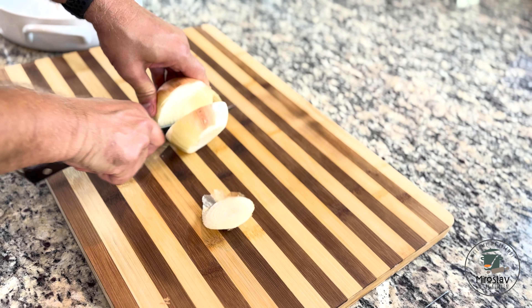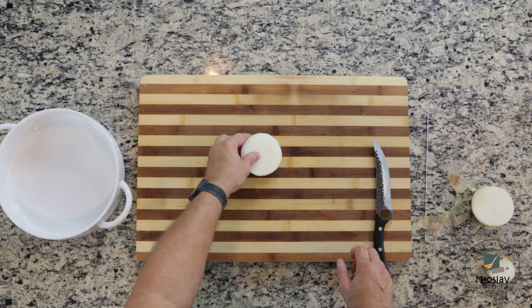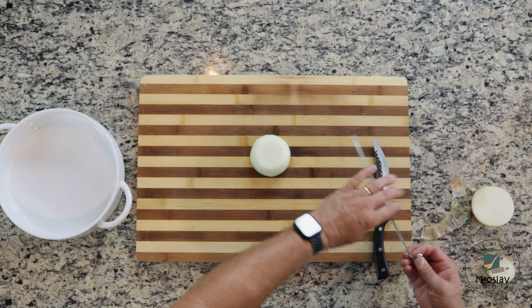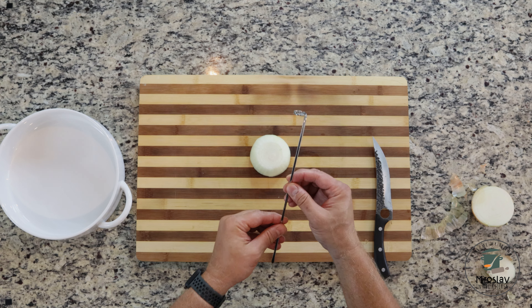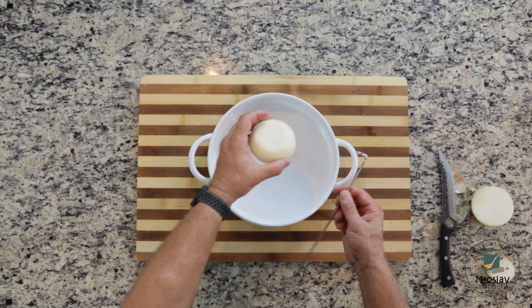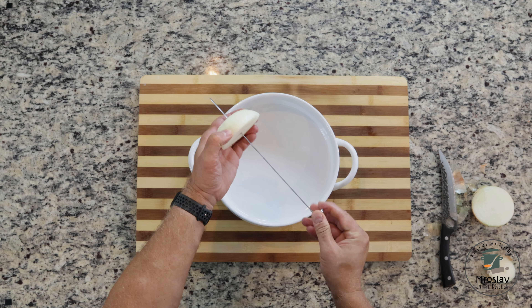Cut an onion in half. Using one half as the base, set aside the other half for later. Thread the skewer through the onion and position the skewer vertically like a spit.